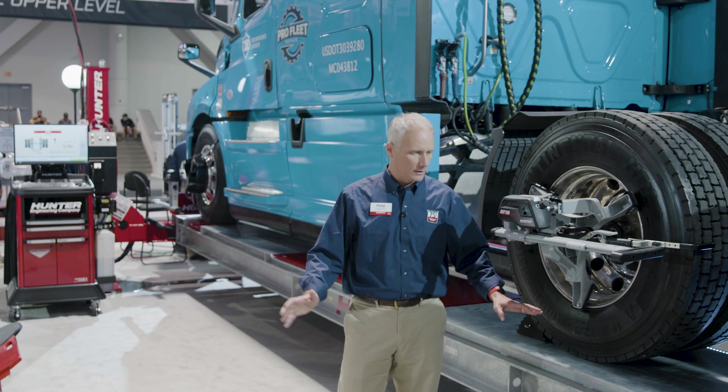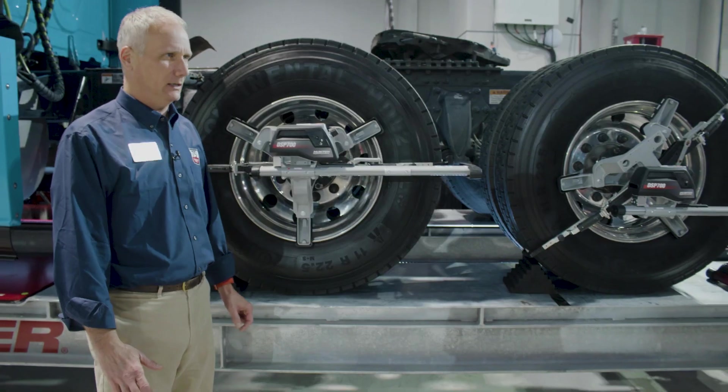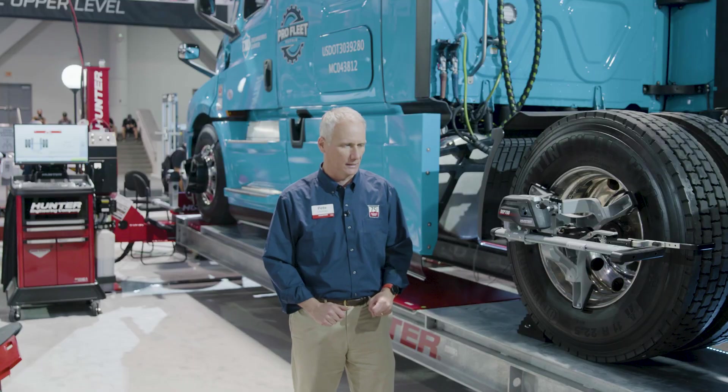A really neat feature of the L494 is its galvanized runways. We want a rack that'll last a good long time in your workshop, so galvanized runways are a great way to go for long-term durability.